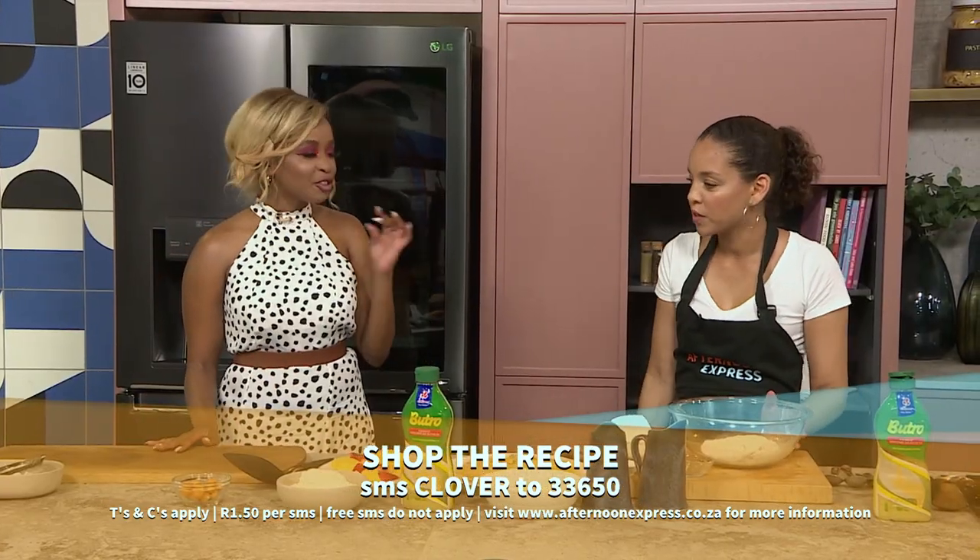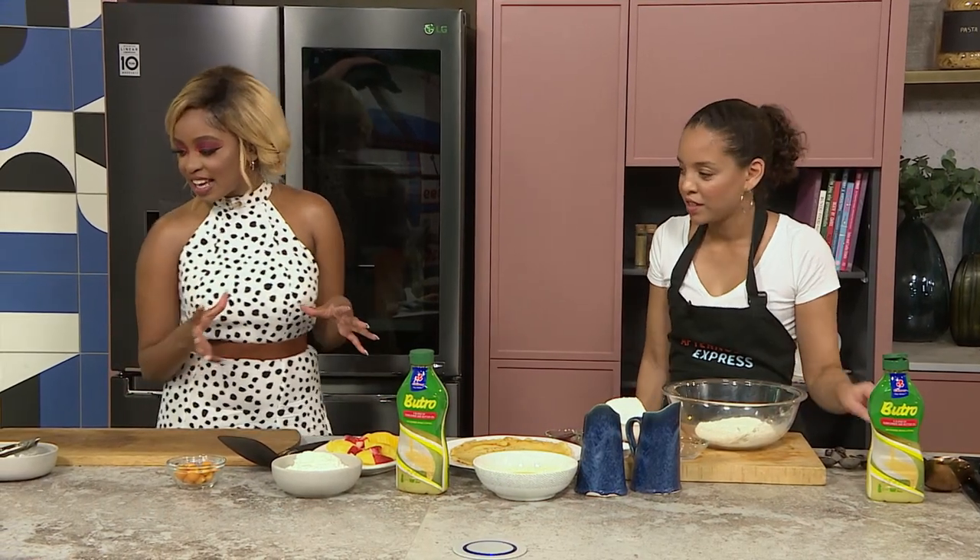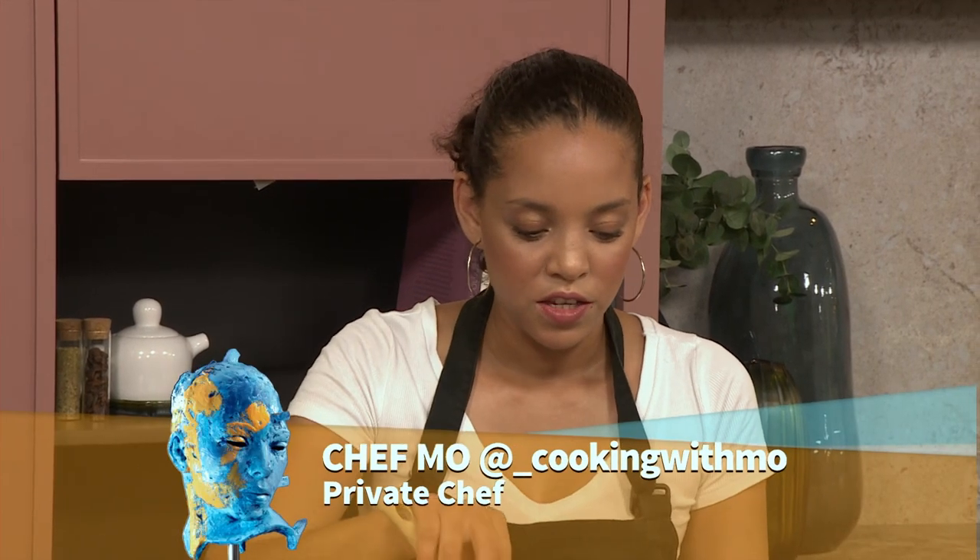Chef Mo, I love a good crepe, I love a good pancake. All things buttery and decadent are right up my alley. So how do we get started with these crepes?